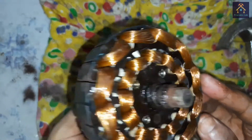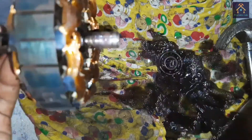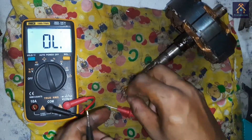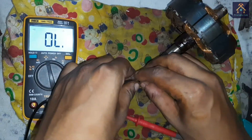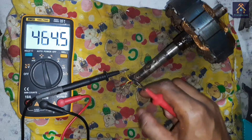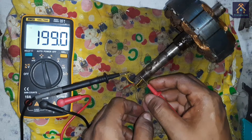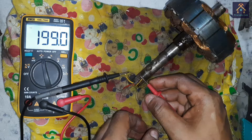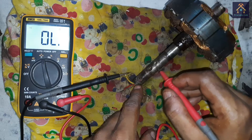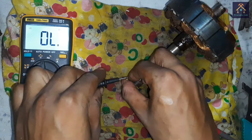Now we have to check the winding before fitting the fan. We will test the winding by continuity check of the starting winding and running winding. If there is any fault it should be identified. You can see the resistance of one winding is 199 Ohm — that means the winding is OK. If we test the body of the winding, there is no connection, which means no insulation failure. There is no fault in this winding.